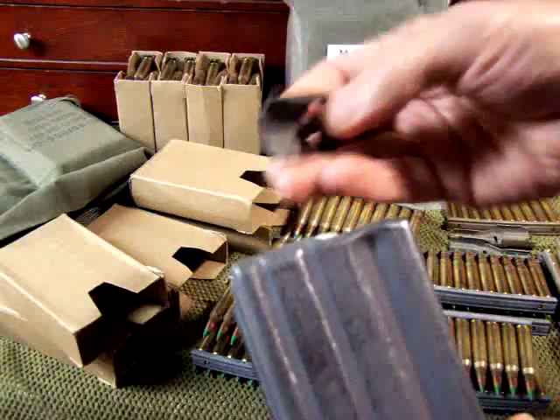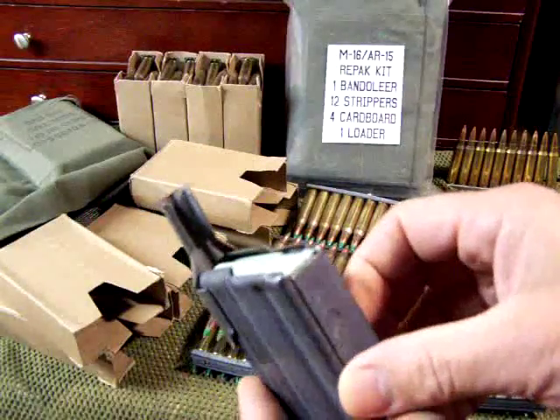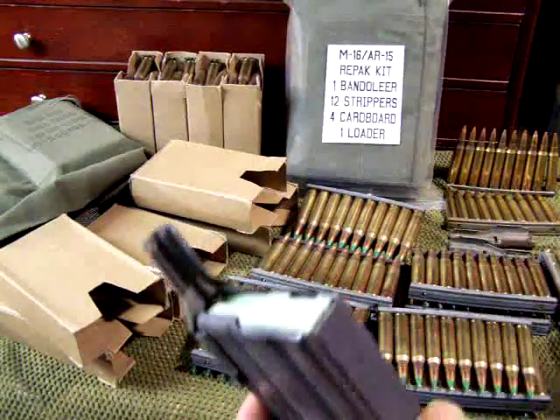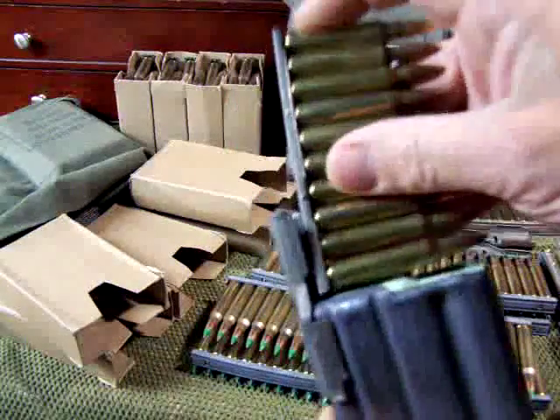Here's how it works: this loader goes onto the back of the magazine and fits on like so. These are military surplus, so they've been well tested. You take your stripper clip, place it right here into the guide, and then just pull down.